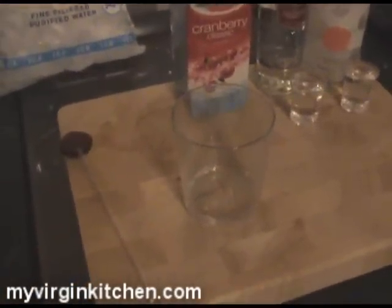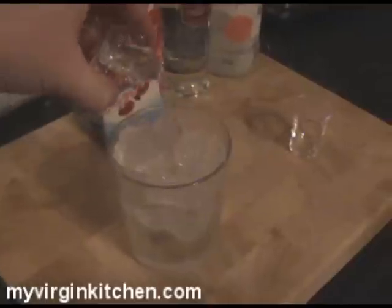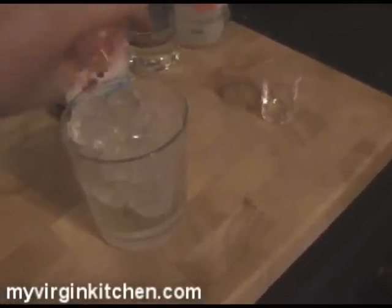First of all, grab yourself a glass like that and fill it with ice. Amazing. Now grab your vodka and pour that on there — super duper. Then your peach schnapps. I like the noise it makes when it goes over the ice; it's sort of like crackling.